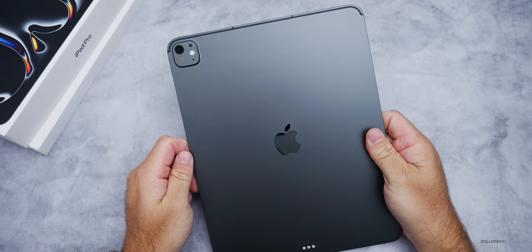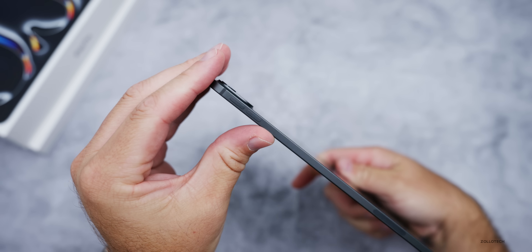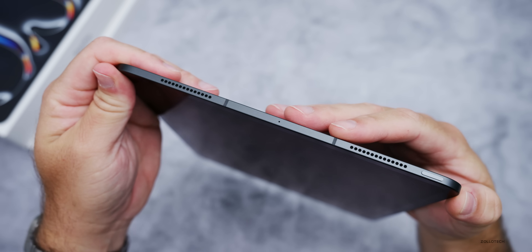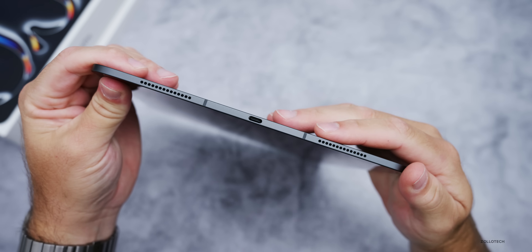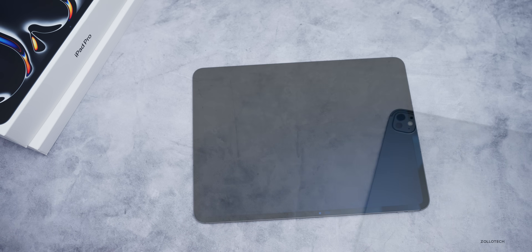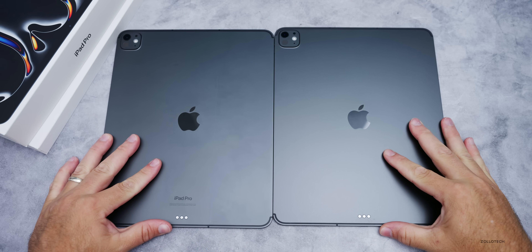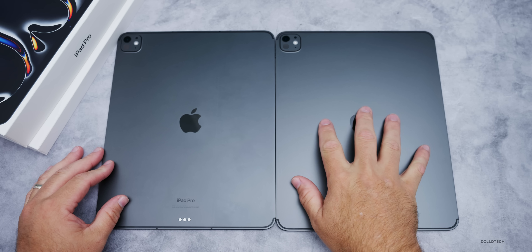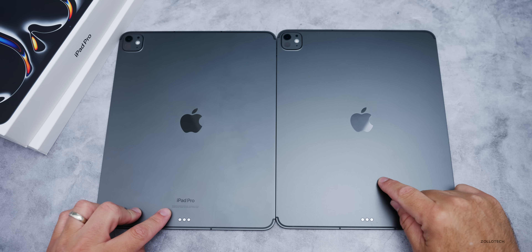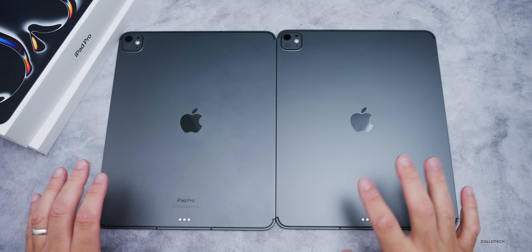It's basically the exact same as last year. We have the camera, LiDAR sensor, and flash. On the right side we have volume buttons, and on the top we have the power/sleep-wake button. There are quad speakers with a microphone in the middle, plus USB-C. Side by side, the M4 is on the left and M5 on the right — they're basically identical. Maybe slightly darker this year in space black, and notably there's no 'iPad Pro' label on the new one.